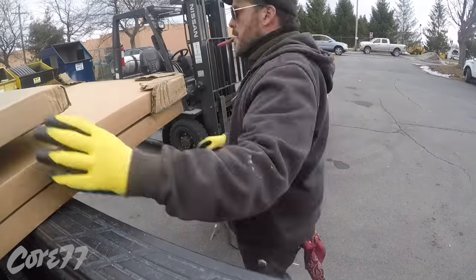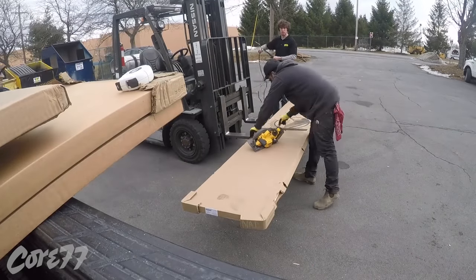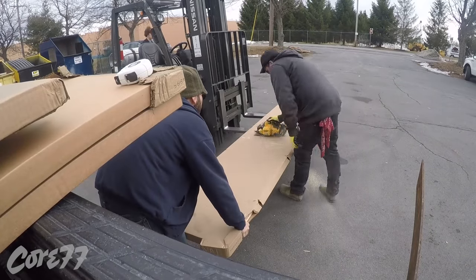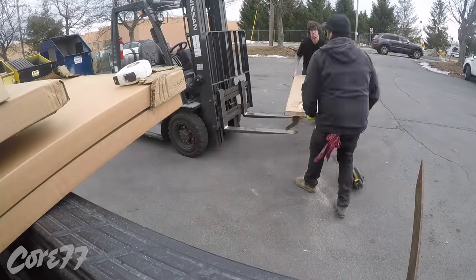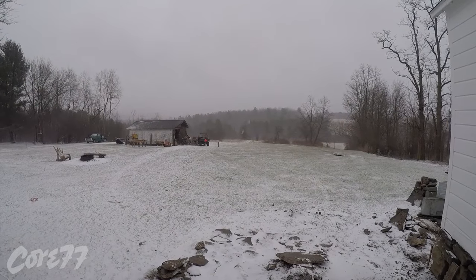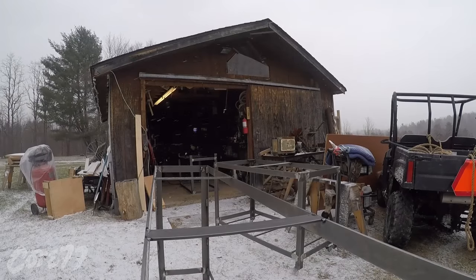Now here I am at Lumber Liquidators — this isn't a plug, it just happens to be the place that sells these good butcher blocks. They're 12-foot and 8-foot, so I bought two 12-foot and two 8-foot pieces. The tables are 60 by 30 inches ultimately, so I cut all those pieces down to manageable sizes to carry on the truck.